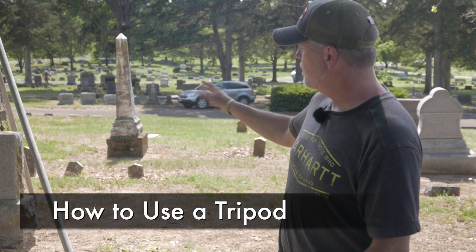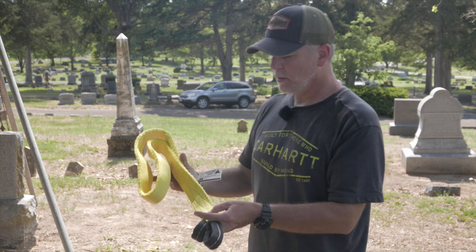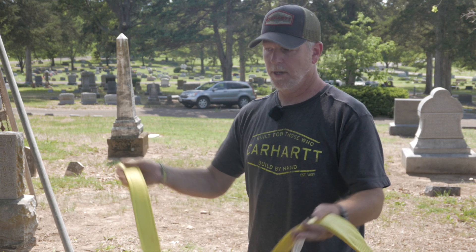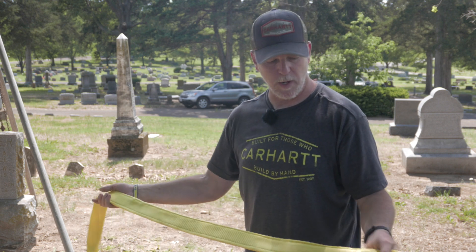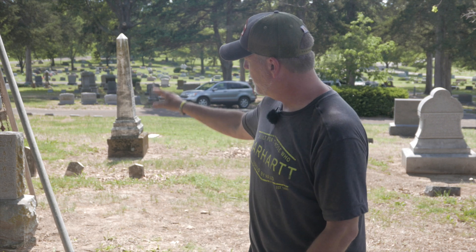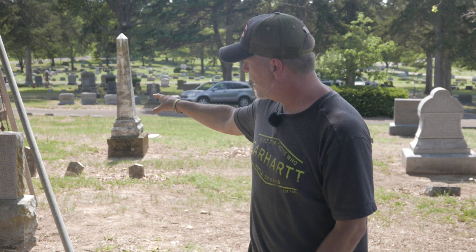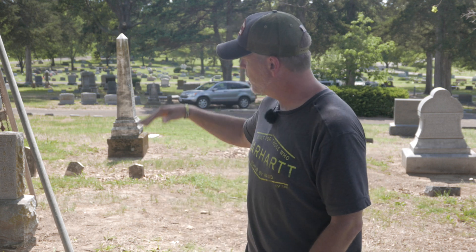We're going to use a tripod to lift a heavy stone. We're going to be using a lifting strap made with static webbing — that's the term for the webbing on these. It won't damage the stone; it's soft. But stones like this can be very dangerous to handle any other way than with a lifting strap and a chain hoist that lifts it very slowly.